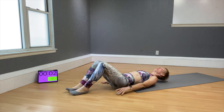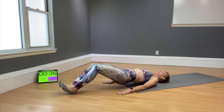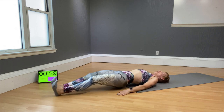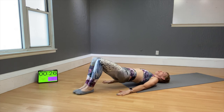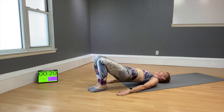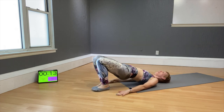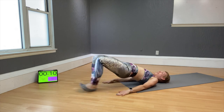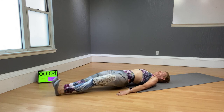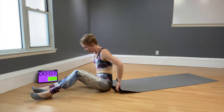Let's take the whole thing again — round two! Hamstring curls: lift the feet, lift the booty, slide the feet down and in. Keep the movement controlled. I know it never feels amazing, but stay steady — you'll get through it.